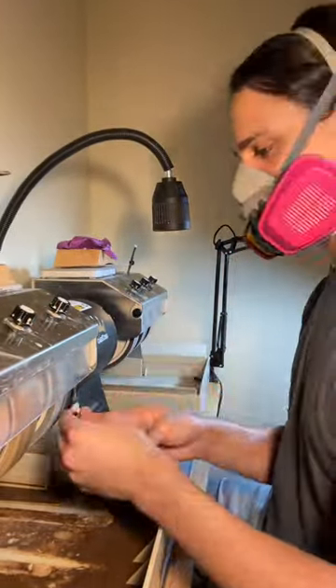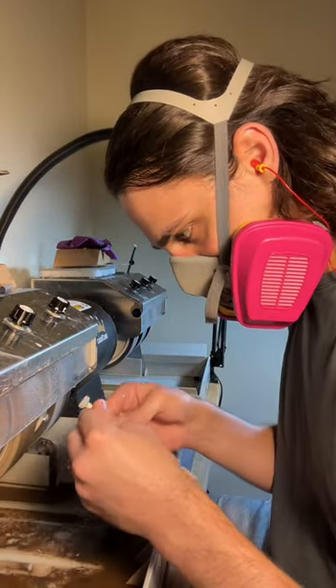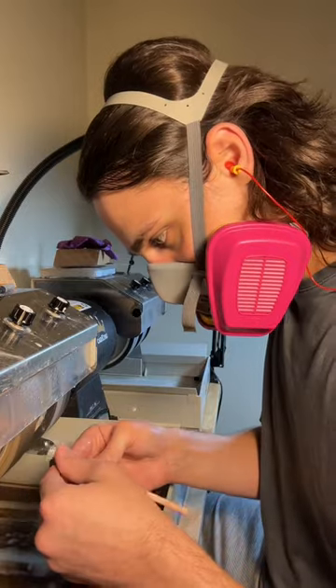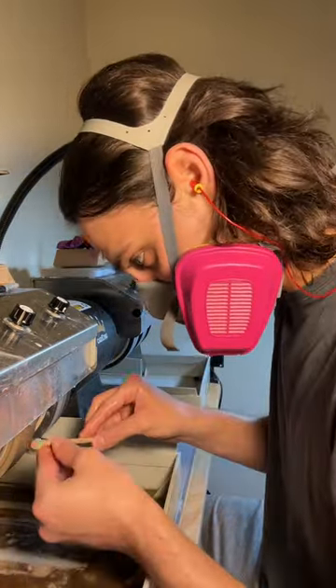One of my favorite things about cutting is how cathartic it is. It really gives you the space to think or not think — whichever one you need more at the moment.